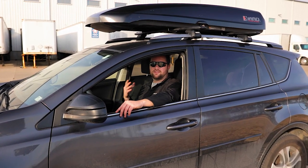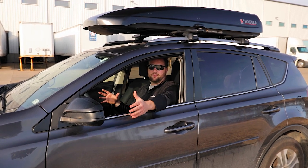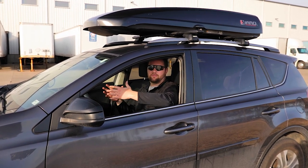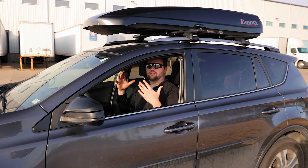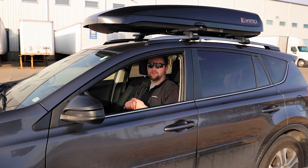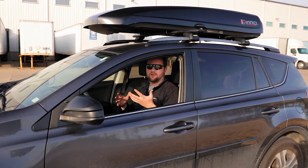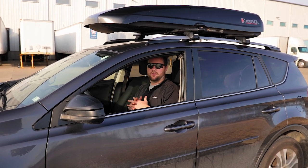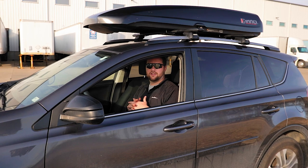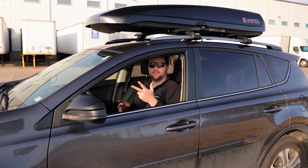There is one final con shared by both the ski and snowboard carrier and the roof mounted cargo box, and that's wind noise. If you have other roof mounted accessories you probably already know that, but anytime you add anything to your roof you'll have a little bit of wind noise — just a slight whistle you can't really get around. Hopefully this information helped — if you have any questions or comments, leave them below and we'll see you next time.